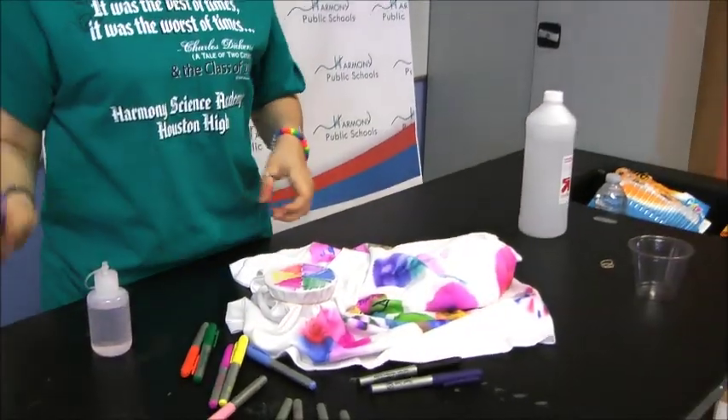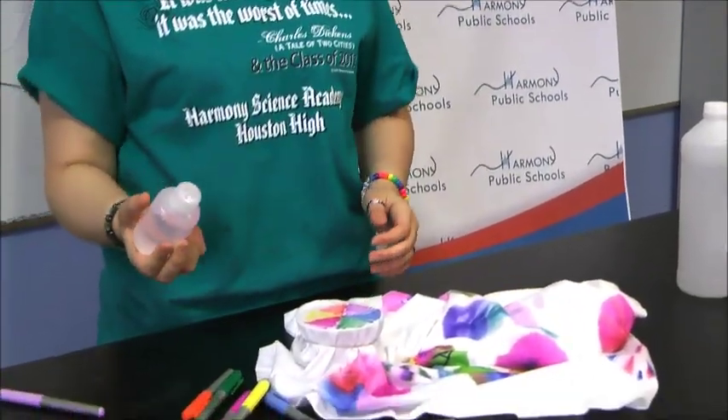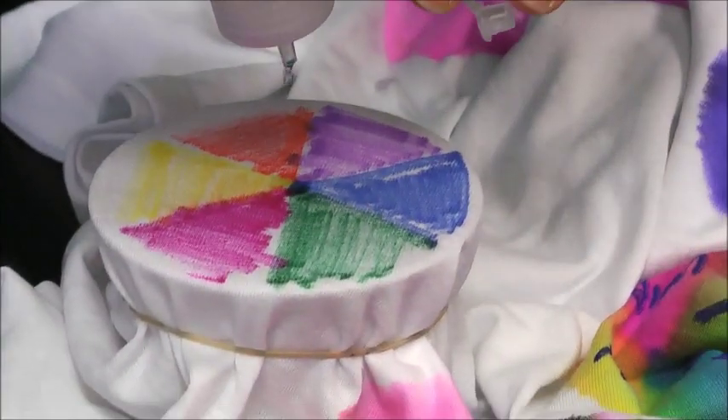So basically what you're going to do now is you're going to take 70% alcohol and you're going to put approximately 20 drops right in the center and see what happens.